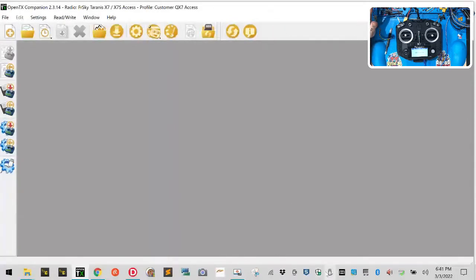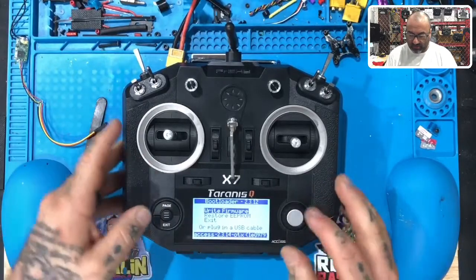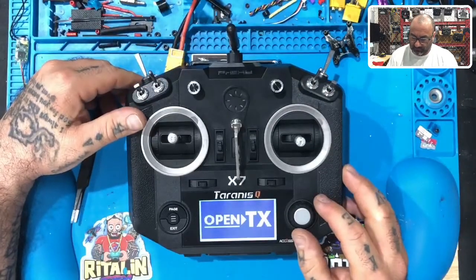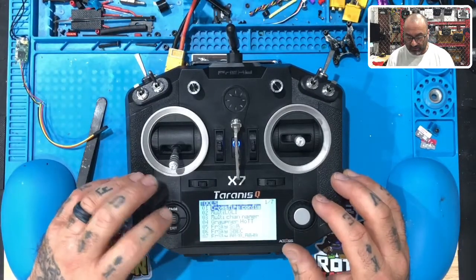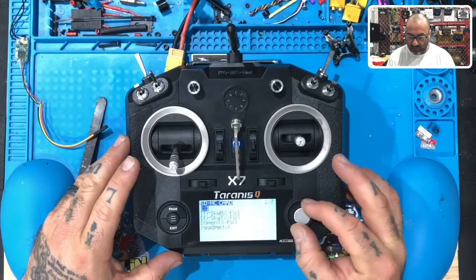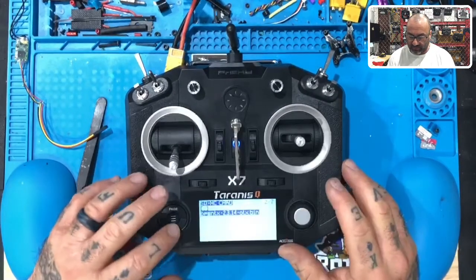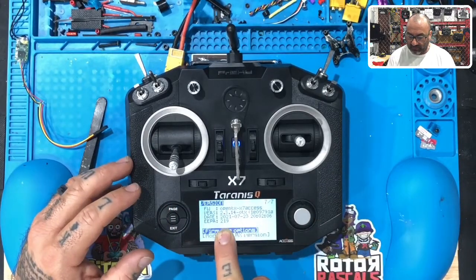Now we have to update the bootloader. Right-click and eject both devices safely, then pull the power cable out. Close OpenTX and reopen — welcome to OpenTX. Next, hold the menu button down, go to page, go to firmware, find the 2.3.14 file, hold it, and say flash bootloader. It's done. Checking versions now — 2.3.14 OpenTX confirmed.